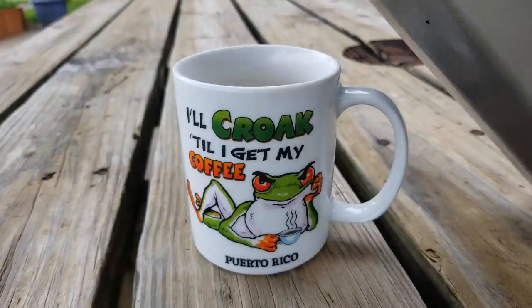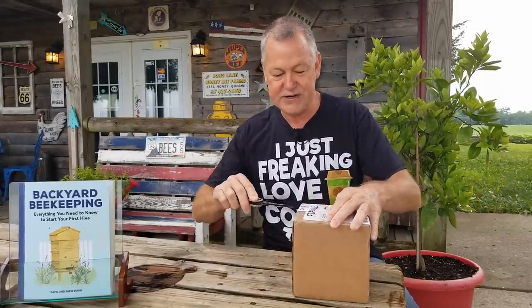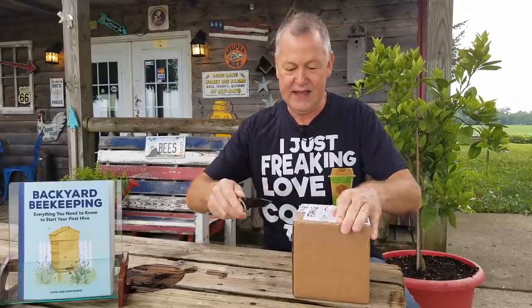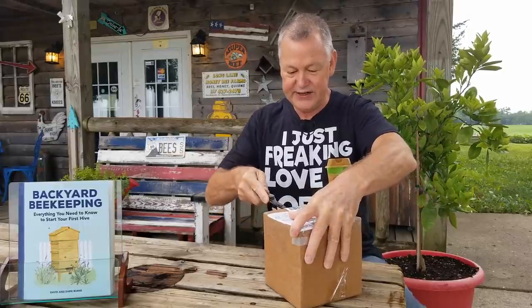Also coming up later after we do all the beekeeping stuff, it's going to be coffee time. But before we begin anything, look at this — I've got a box in the mail today and I want to open it up because I have a suspicion about what it is. I think it's going to be something that you'll enjoy. I know I'll enjoy it.